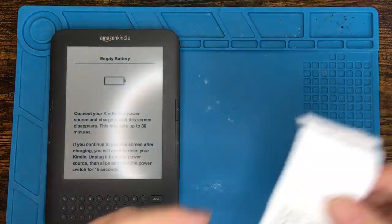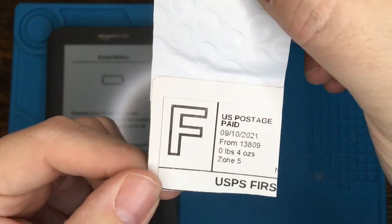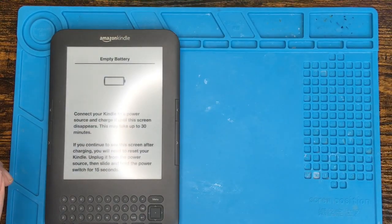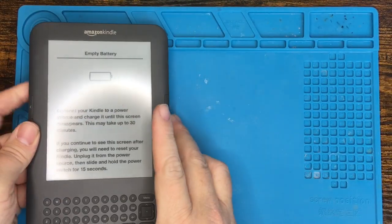I just want to point out that I did buy this replacement battery for this thing over a year ago — September 2021. That's how long I've been waiting to make this video. So let's do it. Let's fix this Kindle and get it working again so I can read some more books on it.